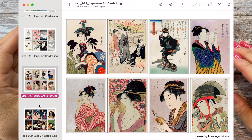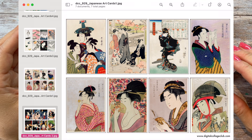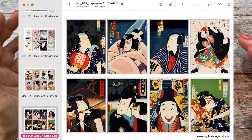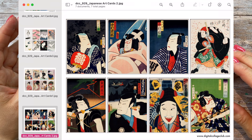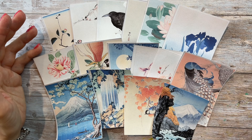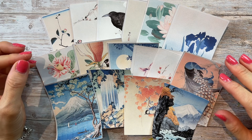I do want to mention that I receive a commission if you use these links, so you will be helping my small creative business out as well. Thank you so much in advance if you sign up, or if you have signed up in the past using my codes.